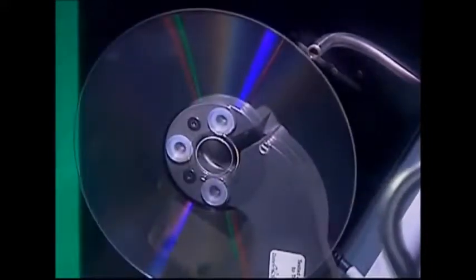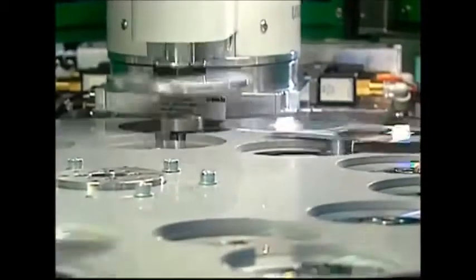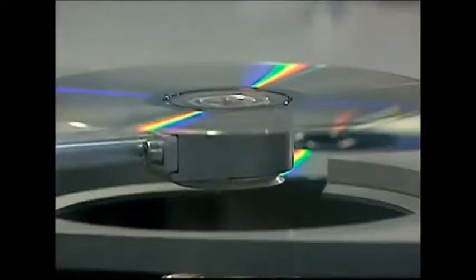These new discs are completely clear, which is a problem. A DVD player can't read them like this, so now they receive a coat of aluminium. This is then followed by another clear plastic disc, which will protect the aluminium layer and the all-important information in case you ever drop the disc.